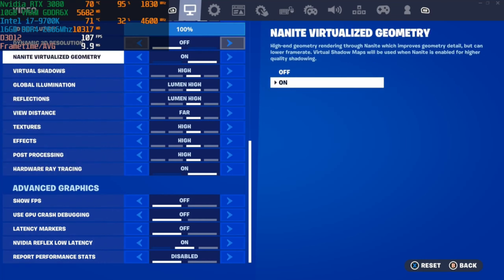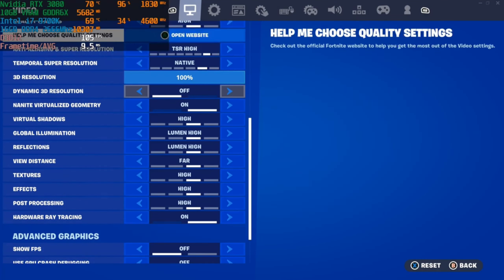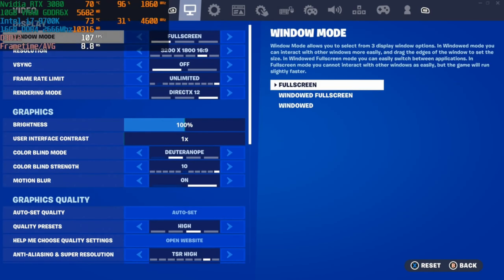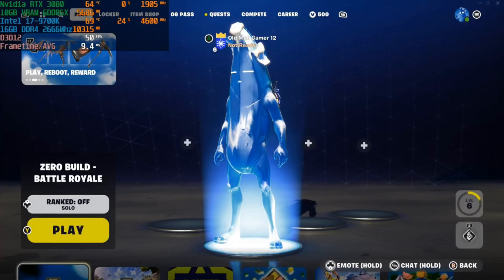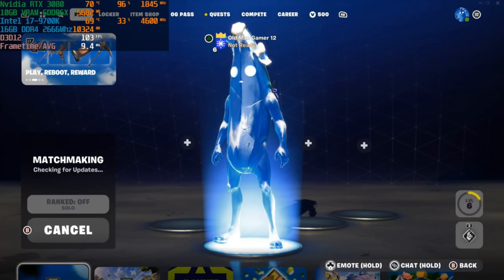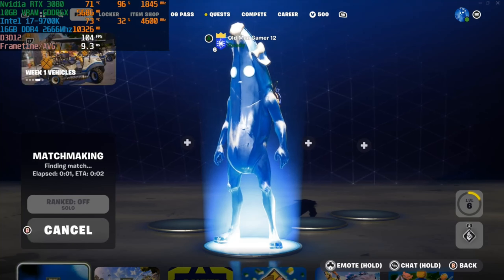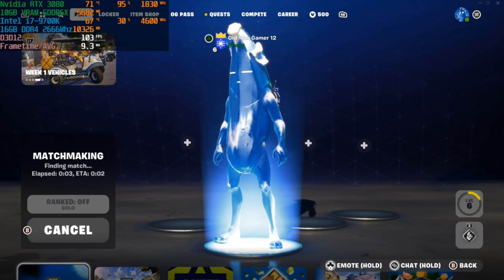So not too bad. With that out of the way, let's go ahead and ready up and see how many frames per second I can get using this hardware combination at these settings.